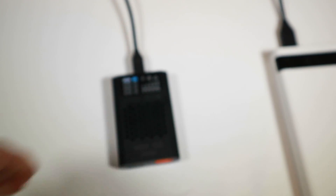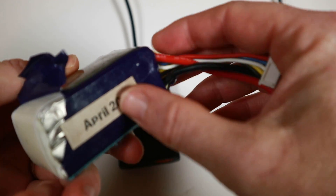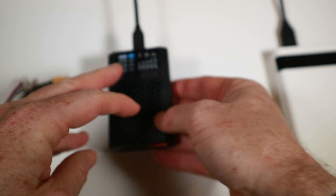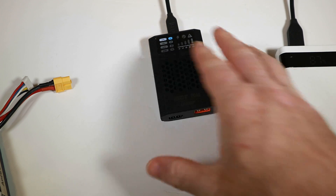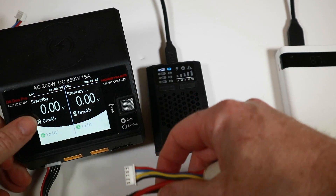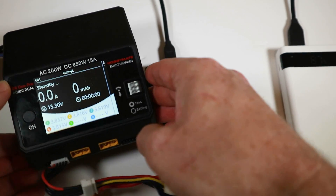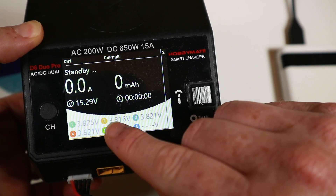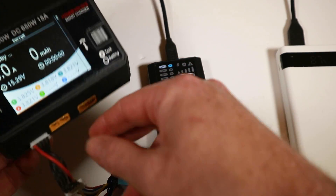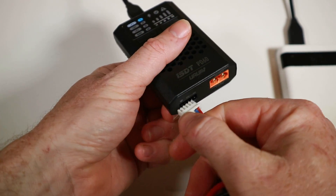I'm going to try charging with this rather knackered-looking 4S 1.3Ah battery from 2016. It's got XT60 output and it can charge 2-4S. One worry I have is whether it's going to balance accurately. I'm going to use this other charger that I trust — I'll plug it in first to see the cell voltages, which are around 3.82, 3.81, 3.82, 3.82 — so about 3.8V, stored. The PD60 only does balance charging, which is the only option, so all should be good.